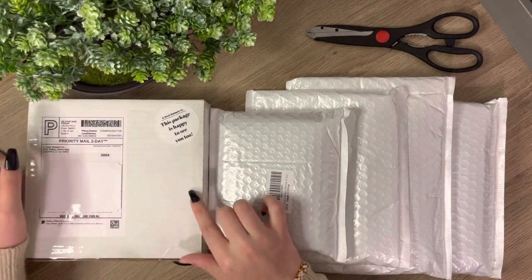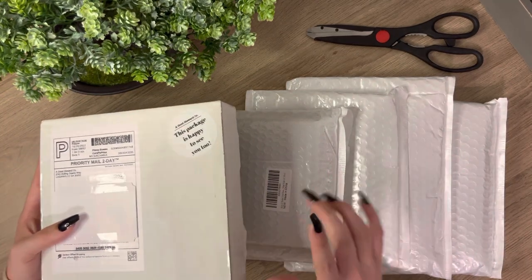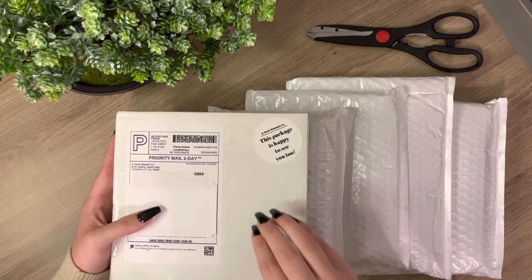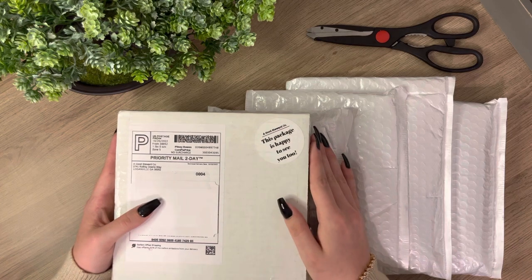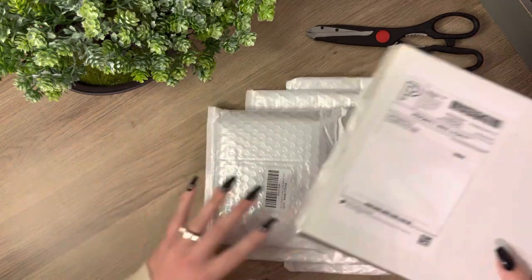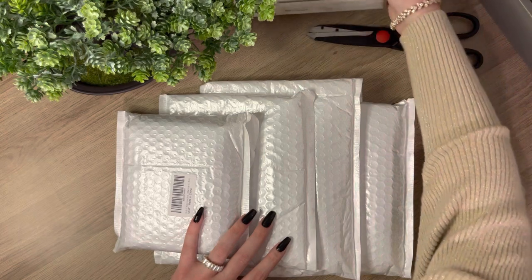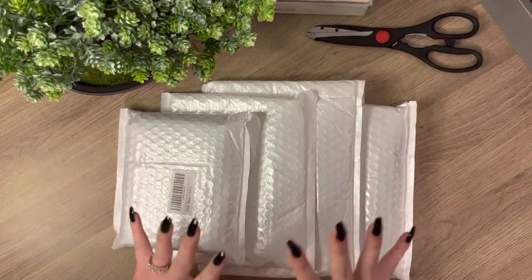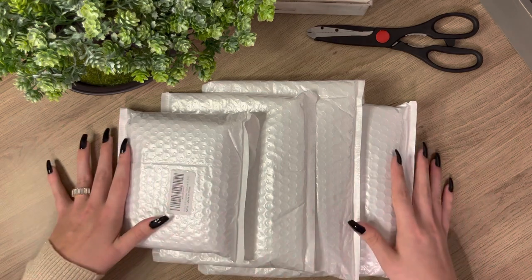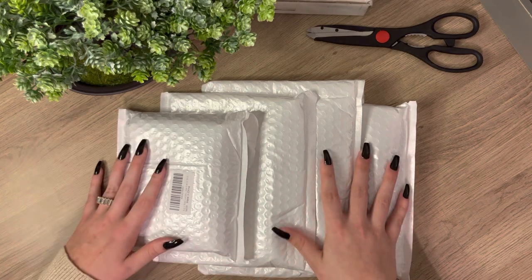Okay guys, so this package is from Etsy and the other ones are from Amazon. I think I'm going to open this one last, because whenever I shop on Etsy they usually have a lot better packaging and their packaging is more unique. And clearly the Amazon ones are just bubble-wrapped. So we're going to set this one to the side and start off with these. I got my binders from Amazon — an A7 and three A6s.